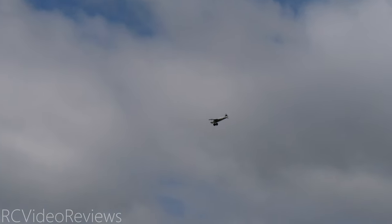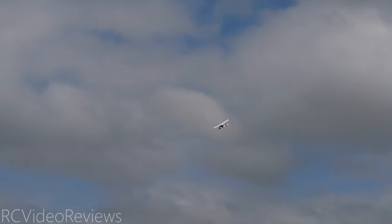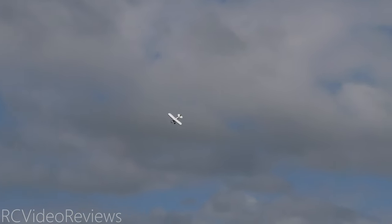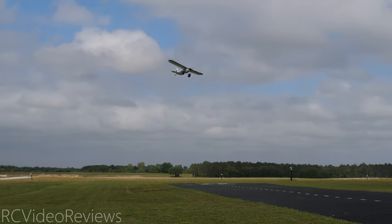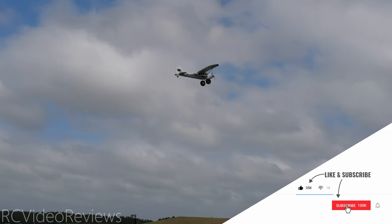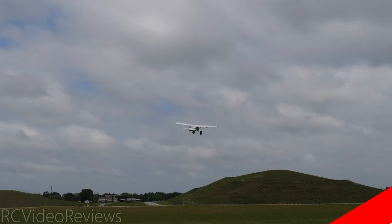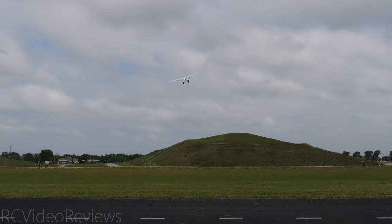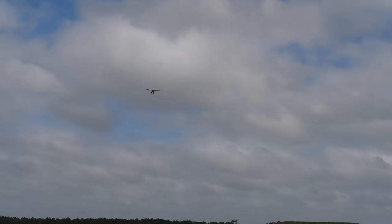It was easy to see too — that was the other benefit. Thanks to FMS for sending the 1700 millimeter Cub out for review. I'll definitely take it to the field and fly it some more — just a relaxing little plane to fly, very enjoyable. If you like this kind of content, make sure you smash that thumbs up button, subscribe and hit the bell so you know when new videos hit the channel. That's all I've got for today — take it easy. Later folks, and go fly something. See you soon.